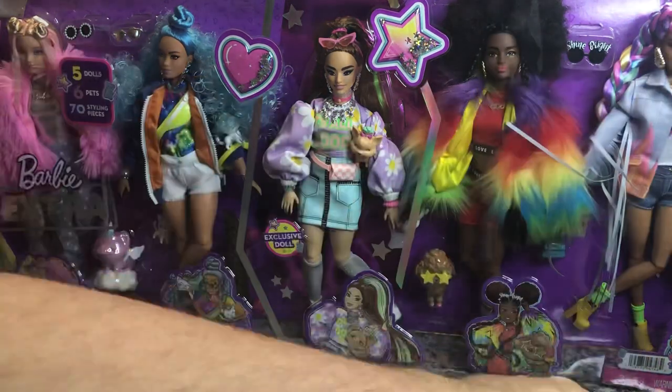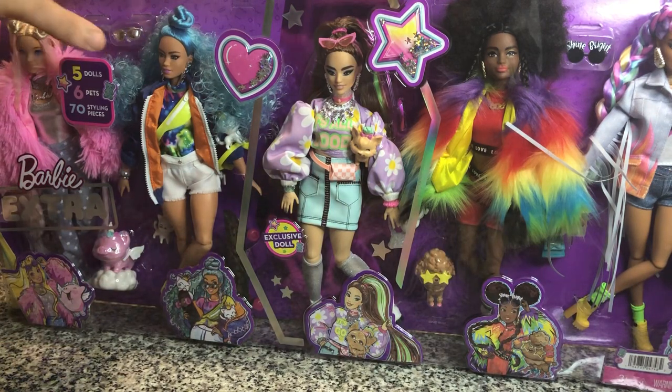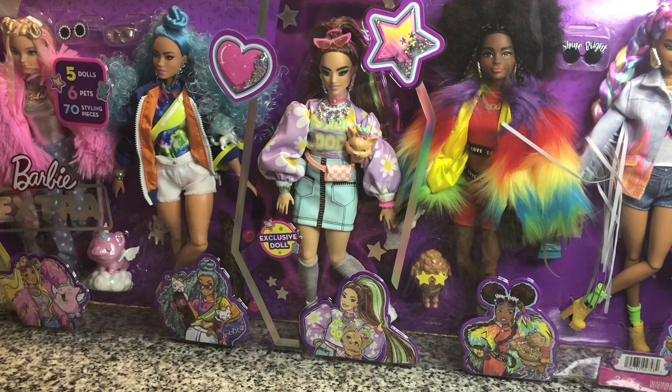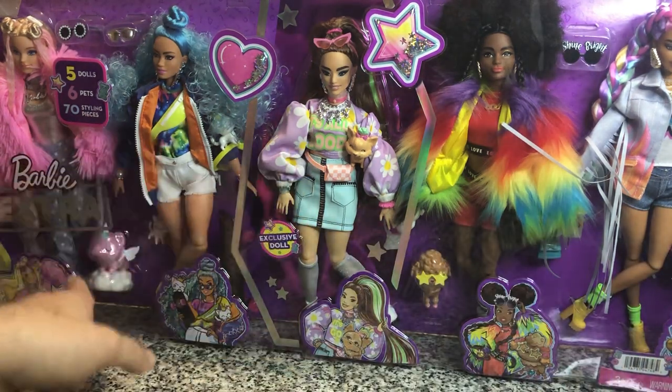There's only one exclusive doll in here, and that's the one in the center — she's very pretty and on a curvy body. I do have two of these dolls already. We're going to give them a quick look through for the sake of the video, but if you want a more in-depth review on these two on the end, you can watch those individual videos. There are six pets in here: two will be repeats and four are new.